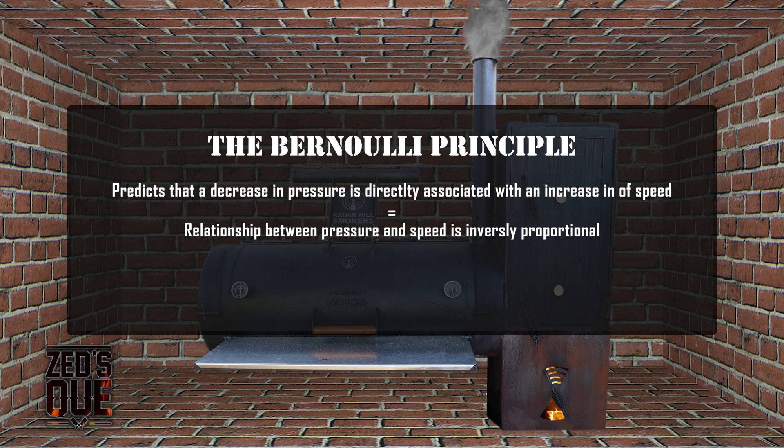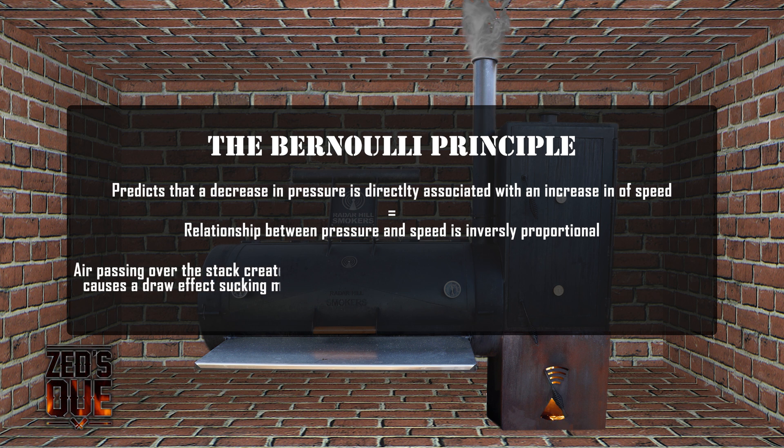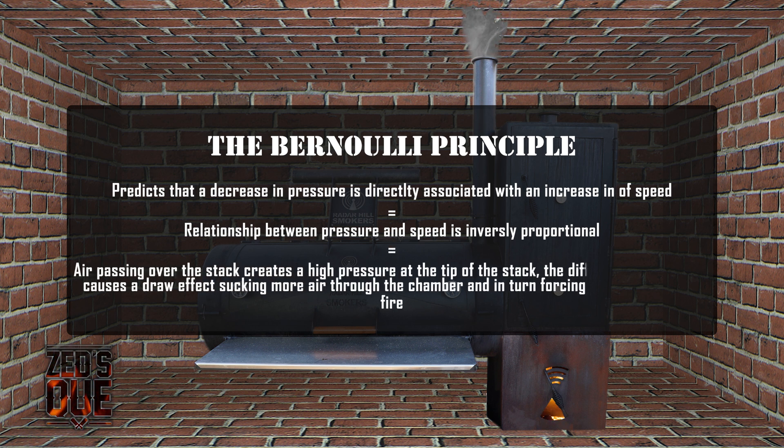Breaking this down, this means that the air passing over the stack creates a high pressure right at the tip of the stack. In turn, that higher pressure causes a greater rate of draw through the chamber, which also, in turn, draws more air through the vents in the firebox.